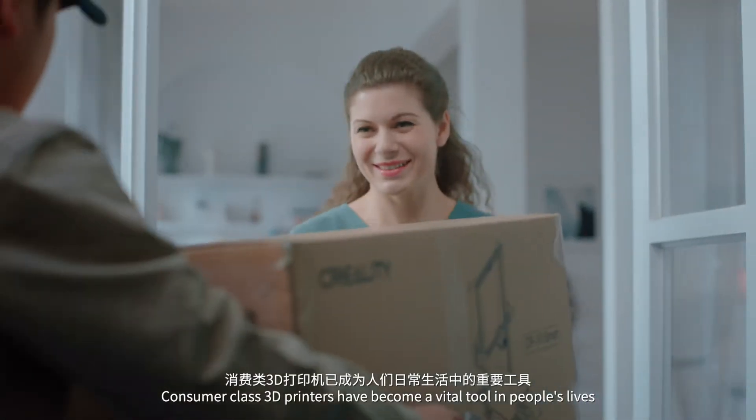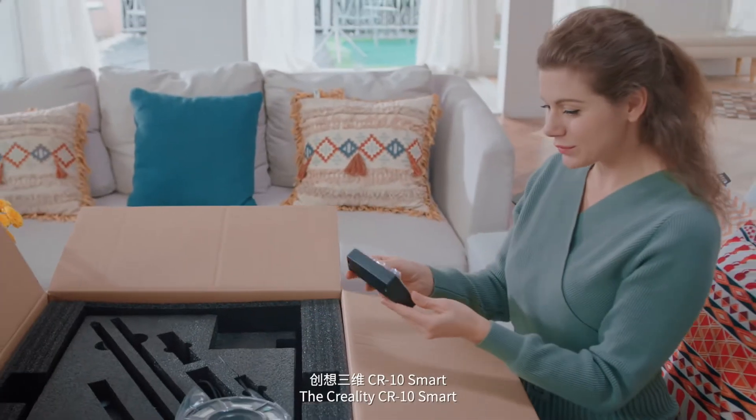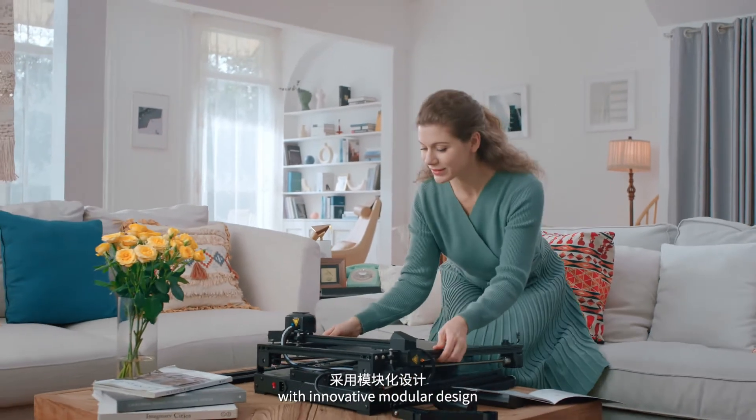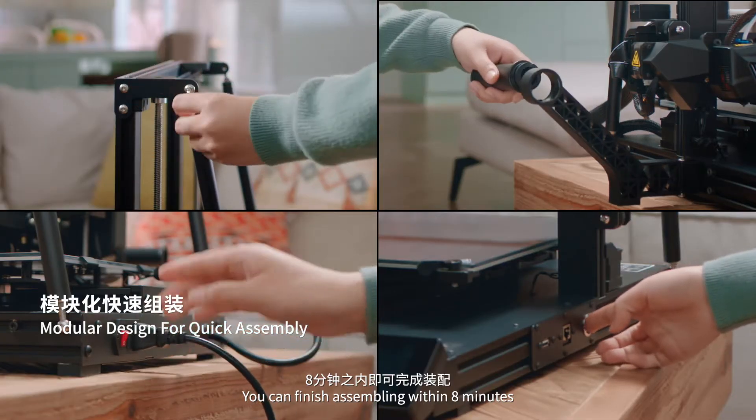Consumer class 3D printers have become a vital tool in people's lives. The Creality CR10 Smart with innovative modular design allows a six-step assembly process. You can finish assembling within eight minutes.